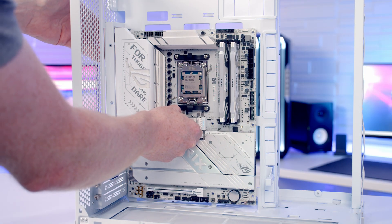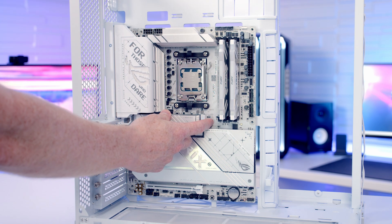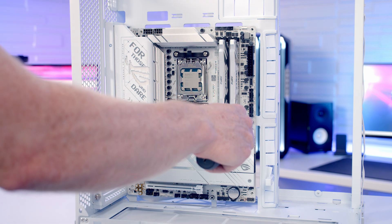We can then set the motherboard into the case, line it up with the standoffs at the back — the middle standoff will help hold the motherboard in place. We then secure the motherboard into place using nine of the screws with a little lip around the outside.